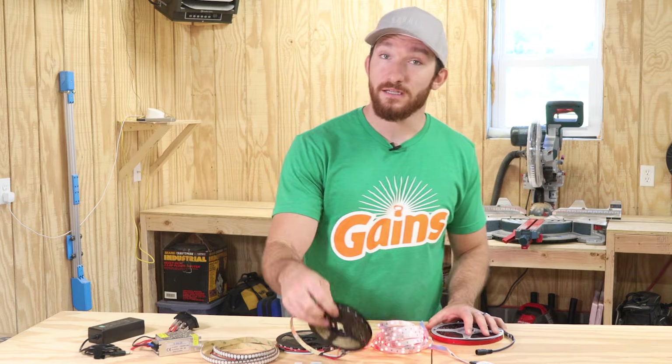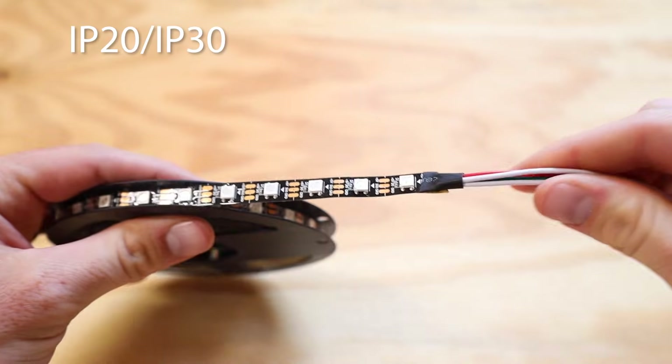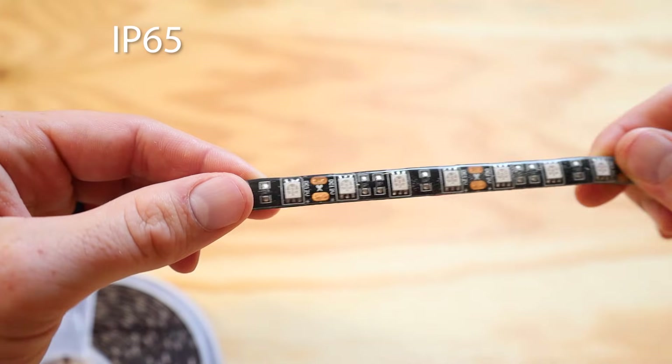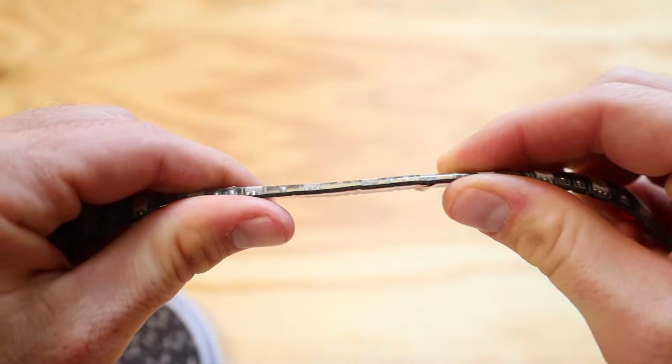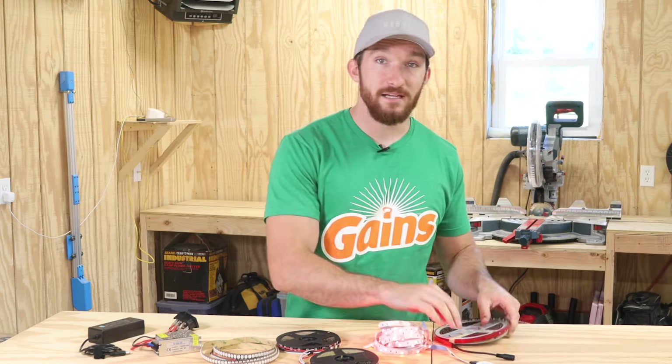That's a ton of numbers and letters to remember, but the most common and most important ones for LEDs would be IP20, IP65, and IP68. IP20 is basically the bare LED strip and it would be fine for use indoors in a dry environment. IP65 is covered in a thin layer of silicone, which means it's protected against all dust and small particulates, and it can withstand jets of water from any angle. IP68 is fully protected and can be used underwater — and I don't even know what you would use that for, but it would probably be a pretty cool project. So if you happen to have an underwater LED project, make sure to let me know in the comments below!